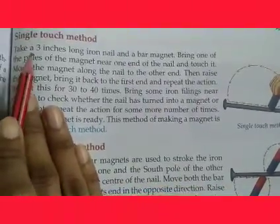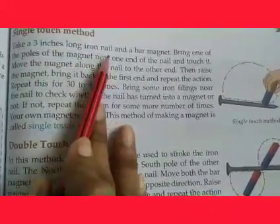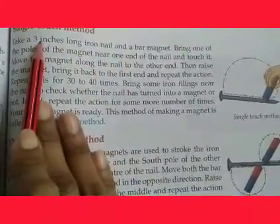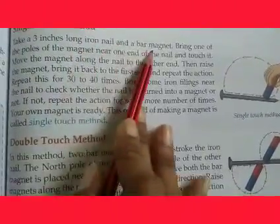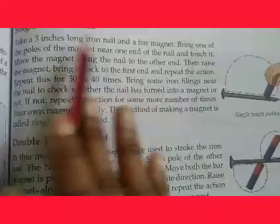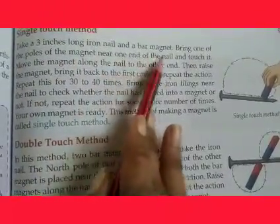The first method is the single touch method. Take a 3-inch long iron nail and a bar magnet. Bring one of the poles of the magnet near one end of the nail and touch it.